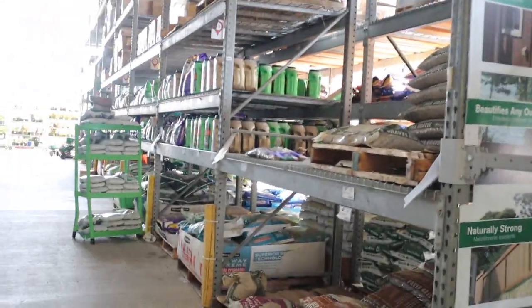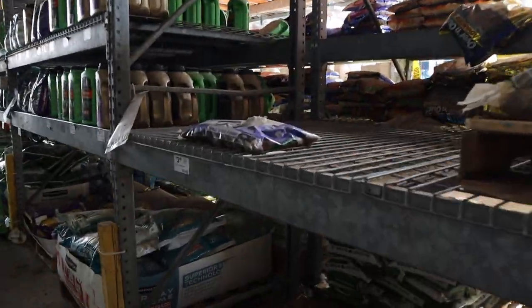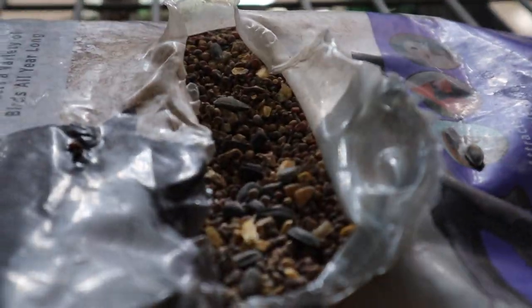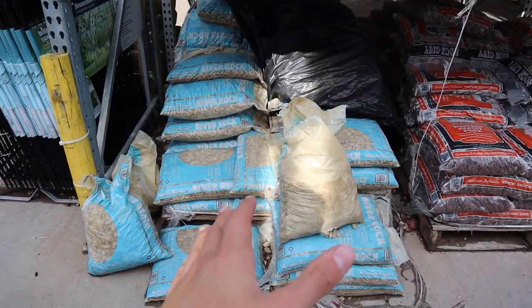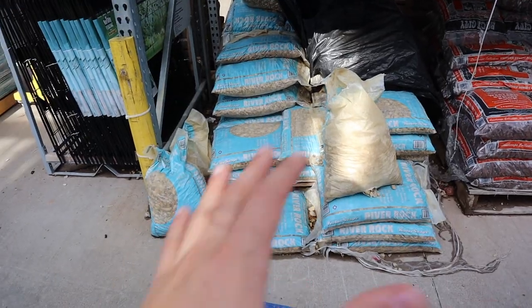Look at these birds — about to crash their party. They found some wild bird food, tore that bag open, or it was already torn, and went to town. Next, I'm going to get some river rock. I'll also need some sand, some dirt, and other basic building materials for this setup.